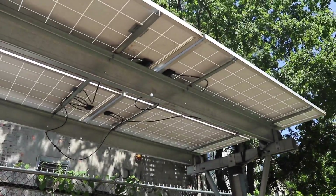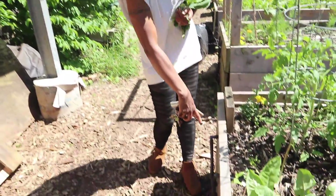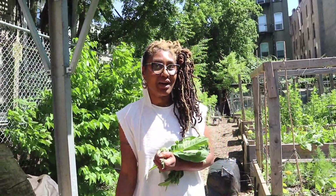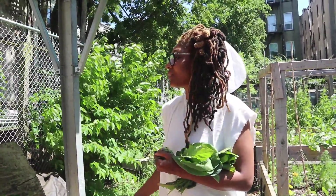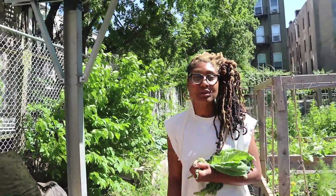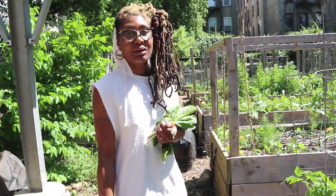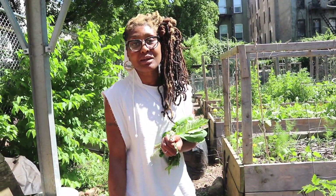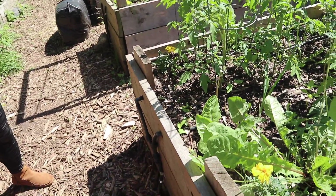Do you guys have solar panels? What do they do? The solar panels run the pump for our irrigation system that we built ourselves — we YouTubed it and totally figured it out. They also power an outlet in the back that runs our power tools, like drills when we're repairing the beds or cutting wood. We also hold events here, so it runs the PA system. We charge our phones on the weekends while we're here for long hours. That's dope — go solar power!